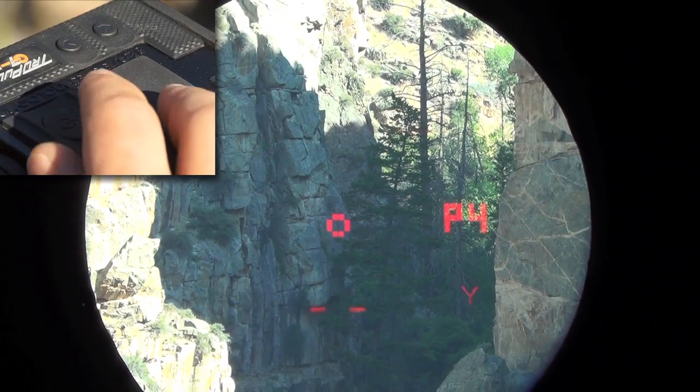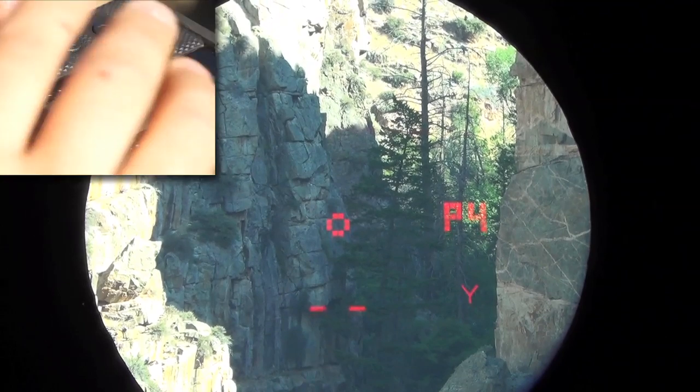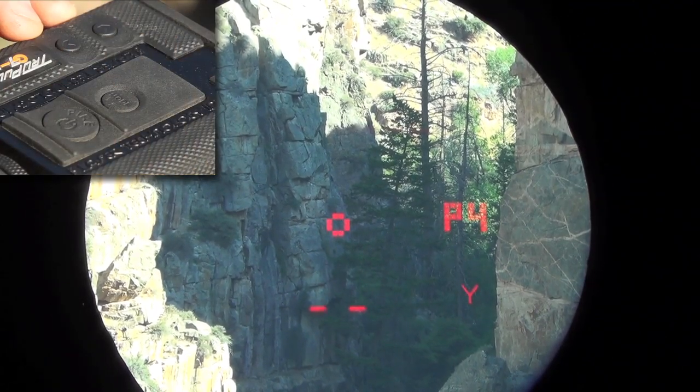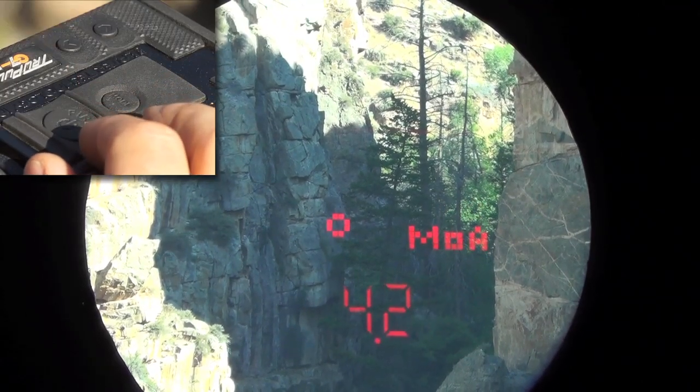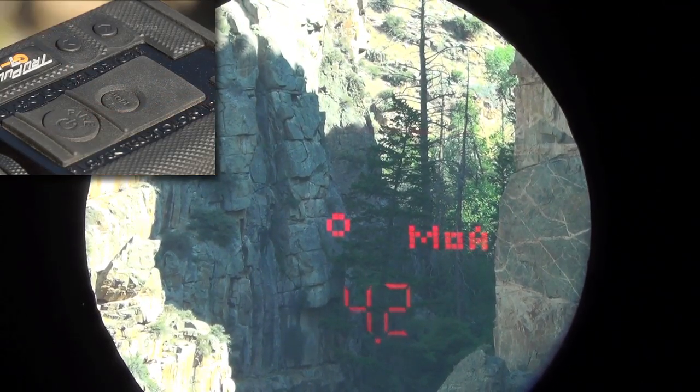What we're going to do is wake the device up by pressing the fire button, shoot a distance, measure that distance, and calculate the ballistic solution. So press and hold. My range is 418 and my ballistic correction is 4.2.